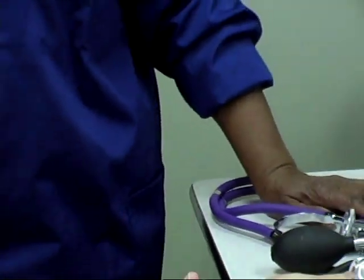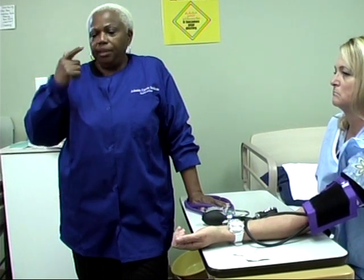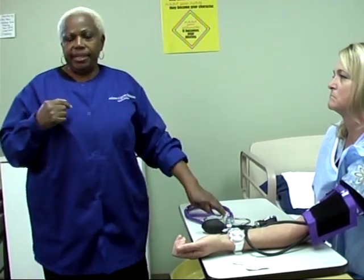The way you do this blood pressure: the first sound you hear that sounds like a heartbeat — whatever number it is at when you hear that beat — that would be your systolic number, your top number. You will hear beats continually until you don't hear them anymore. The last number at which you hear the beat would be your diastolic number, your bottom number.